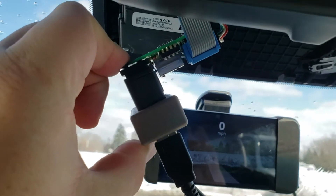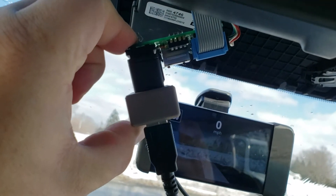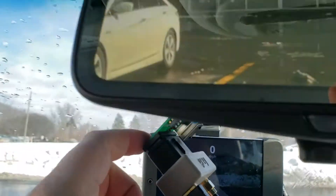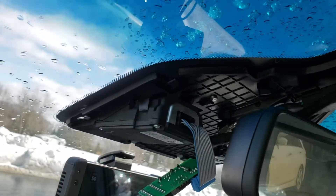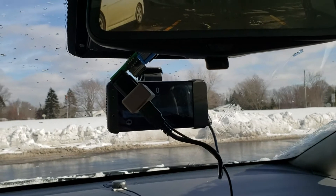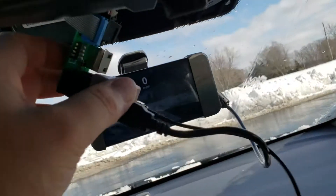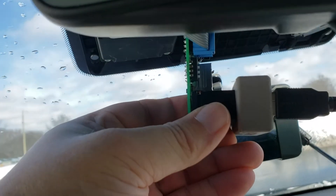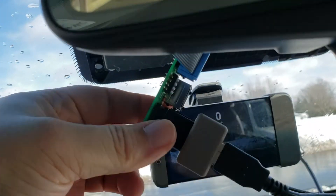As you can see, the profile with the Panda is deeper than the plastic covering would permit. I was hoping it could stay right here, but that Panda just takes up too much space, so I'm almost thinking maybe if I could shorten the board so that the board could sit vertically, maybe. I don't know.